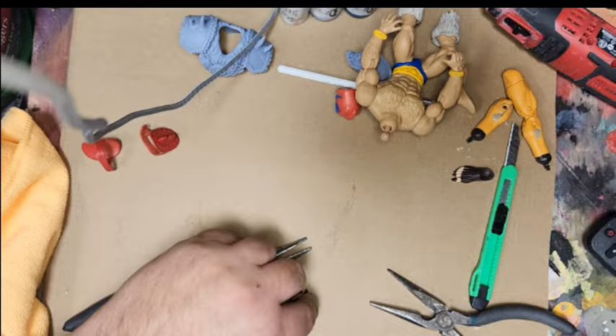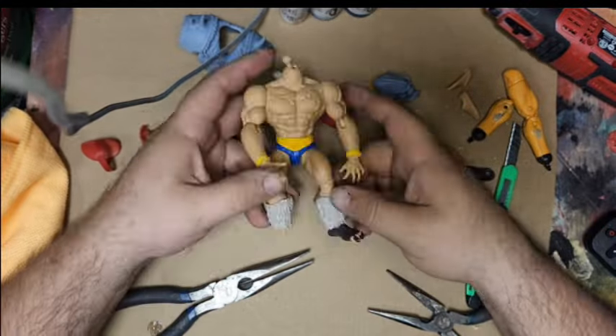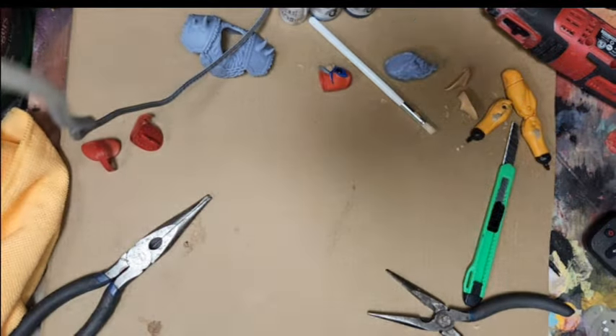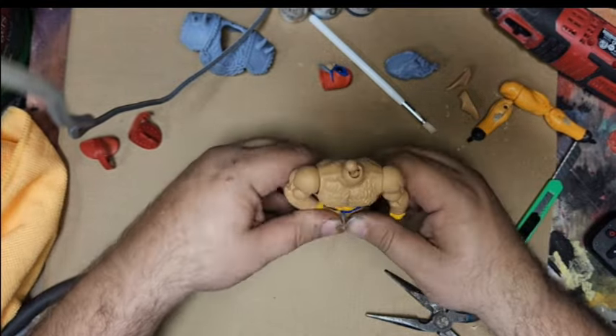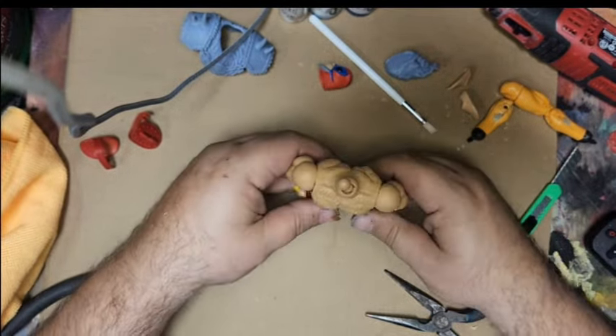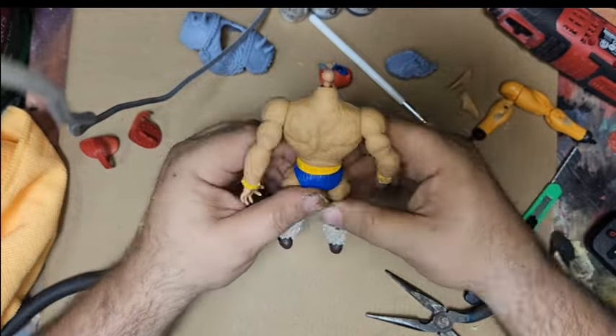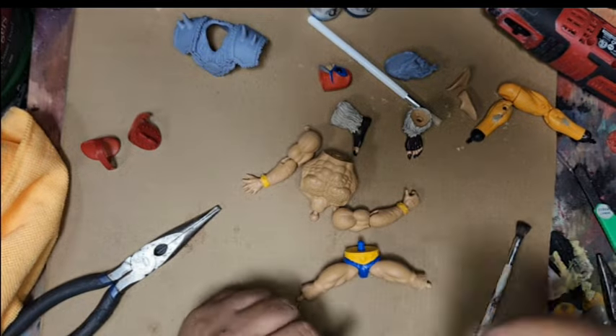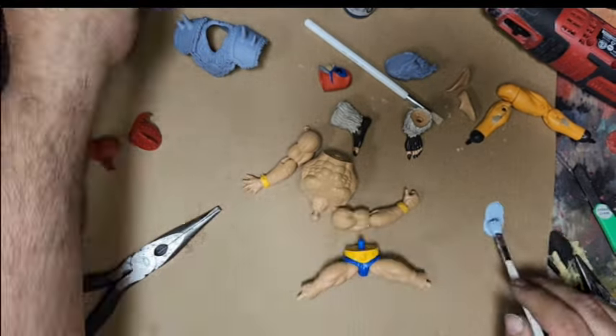It certainly stays on. What it doesn't do is — because of the fur — it gets in the way of his balance a little bit. I just put a disc on his foot for standing, and that's what I'm messing with there — just trying to make sure the balance is okay and he can stand. Good enough.